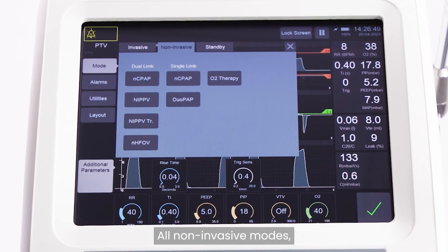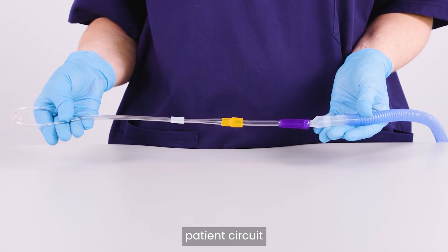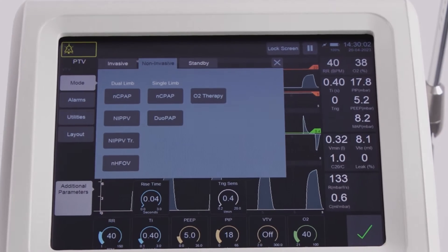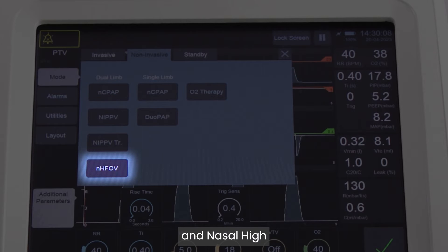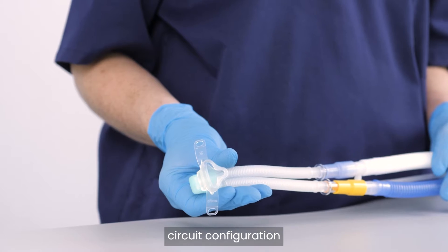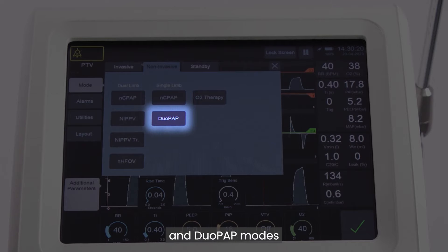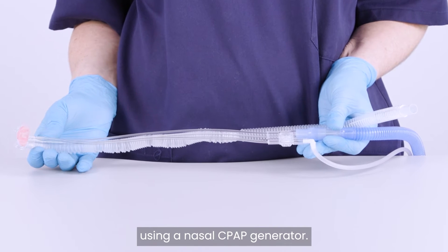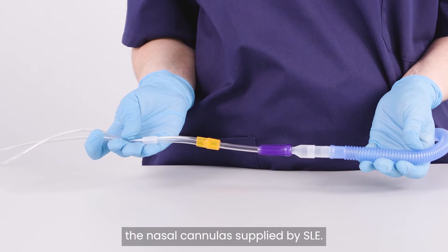All non-invasive modes, including oxygen therapy, can be applied by simply adapting the SLE-6000 patient circuit and using the appropriate patient interface for that mode. Nasal CPAP, NIPPV, triggered NIPPV, and nasal high-frequency oscillatory ventilation can be used with a dual-limb patient circuit configuration using the SLE mini-flow adapter. Nasal CPAP and DUO-PAP modes can be used with a single-limb circuit configuration using a nasal CPAP generator. Oxygen therapy can be used with the nasal cannulas supplied by SLE.